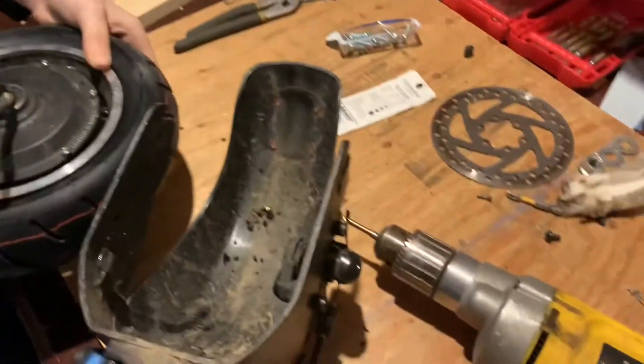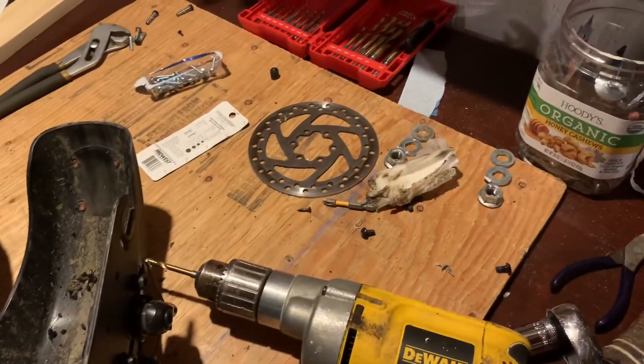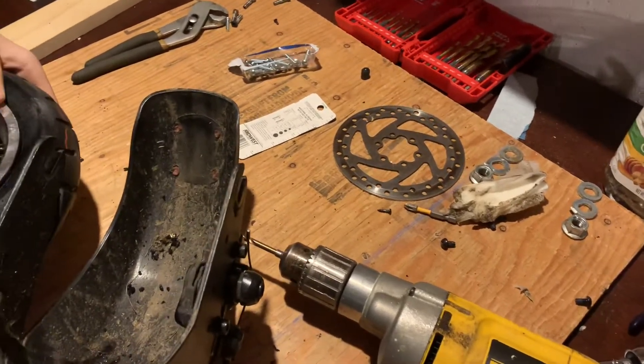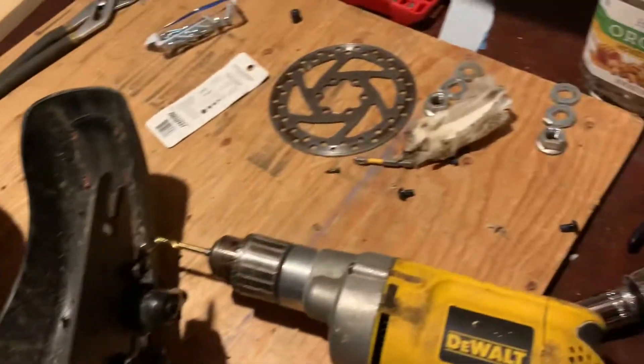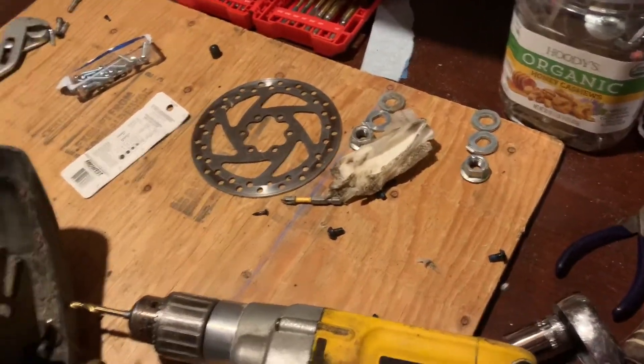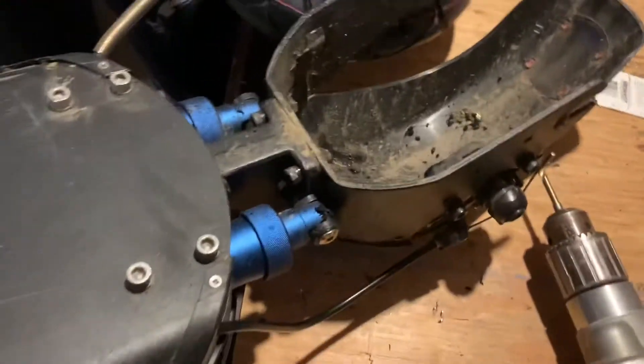There are just a bunch of screws — six screws actually — and then you want to take off the bolts that hold the tire together and unscrew them.